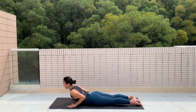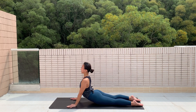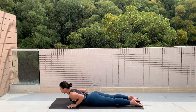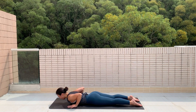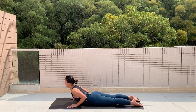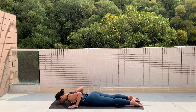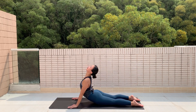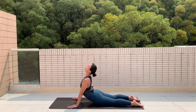Now bring yourself into an upward facing dog — push with your hands, open your chest and stretch your tummy. Take a deep breath in, then slowly bring yourself all the way back down. Repeat this a couple more times. Stay here for three, two — now slowly sit back to child's pose.